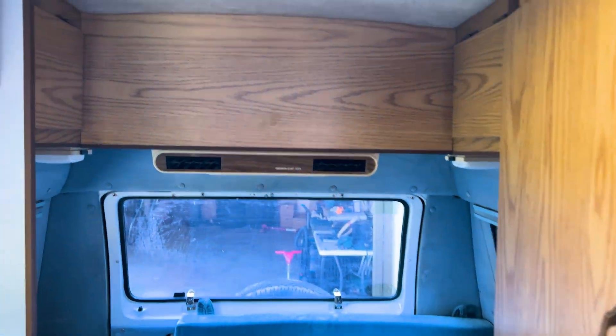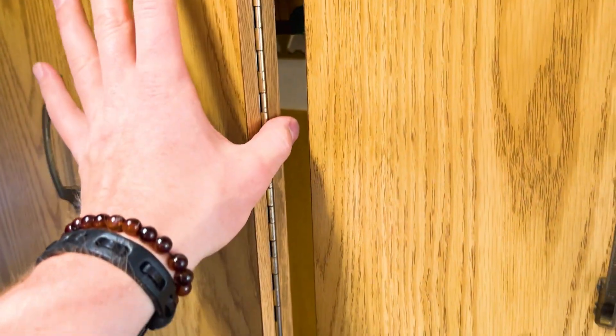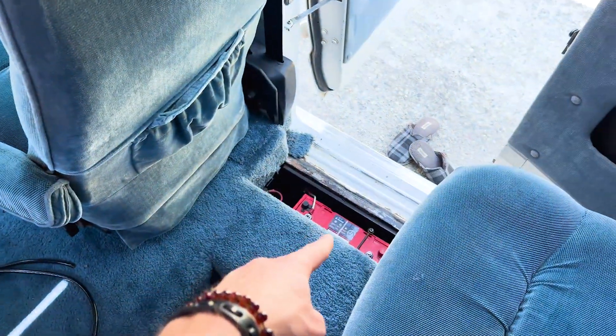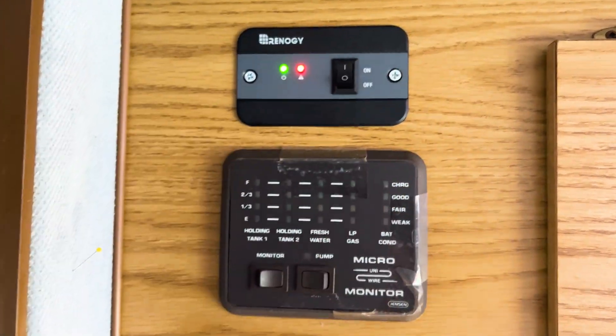The end goal is to make sure this 35-year-old AC unit is being handled off-grid by using the solar system and the batteries. I have three deep cycle batteries in this van. Here we go — the moment of truth. Everything is installed and running, and supposedly it should handle the AC. We shall see right now. Let's turn the inverter on and go for the AC.